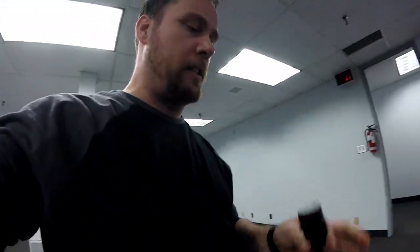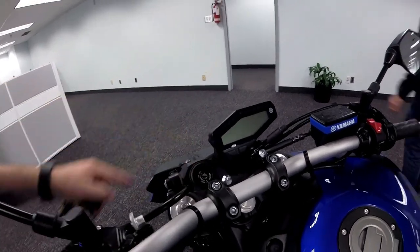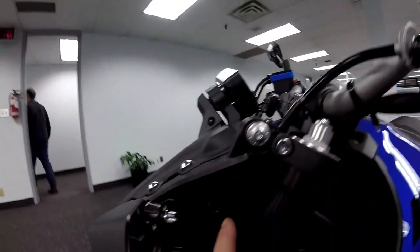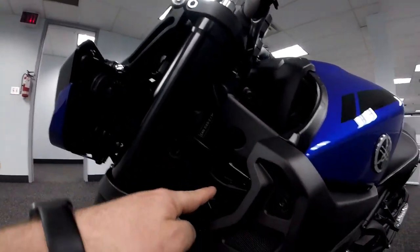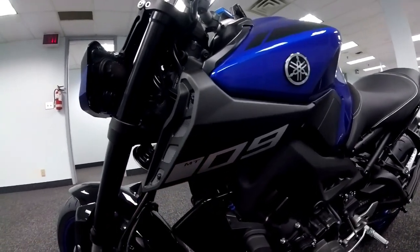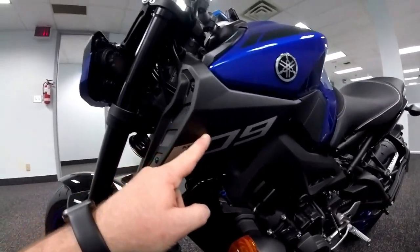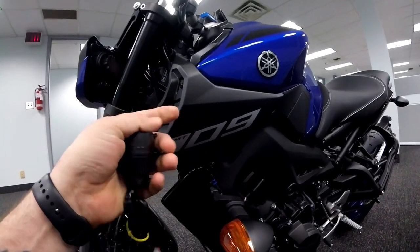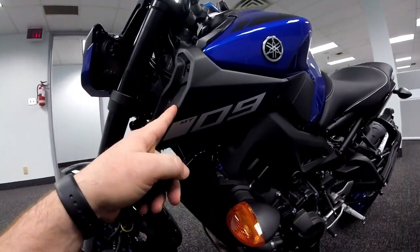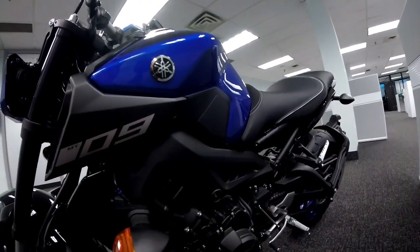I'm back. What I'm going to do is install this USB connector onto the bike right here — it'll attach there, the wire will go down through the front underneath the cowling, back down through there. The physical connectors are behind this little side cover here. On the left side of the bike there are actually two connectors — one for the USB system and another for auxiliary lights.